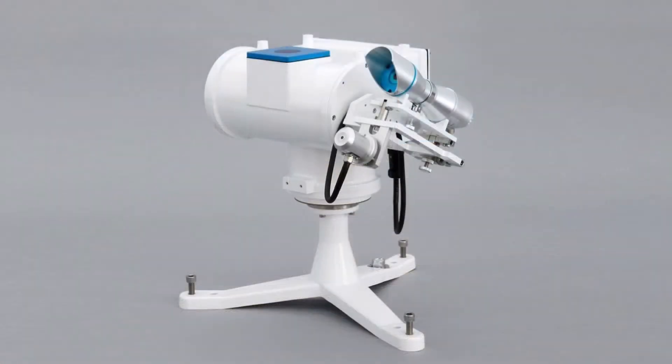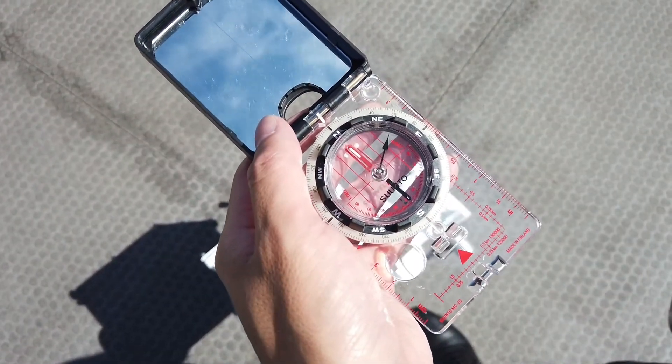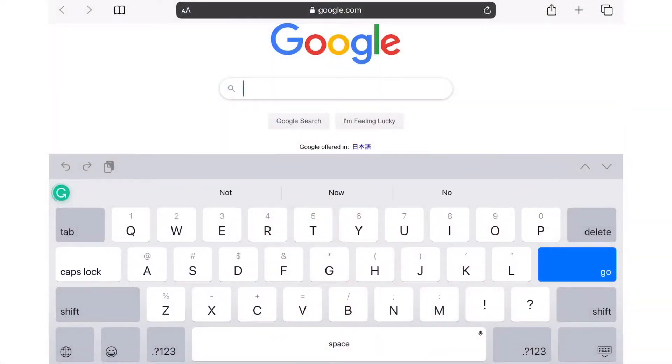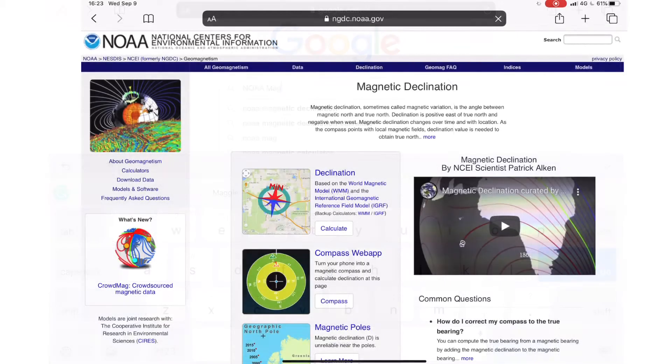Before installing the MS-57, you need to correctly orient your STR series SunTracker. To ensure you get the most accurate measurements in the Northern Hemisphere, we recommend carefully orienting your SunTracker to true north using a compass. There are online resources to help you check the deviation of magnetic north at your location, including the US National Centers for Environmental Information website.